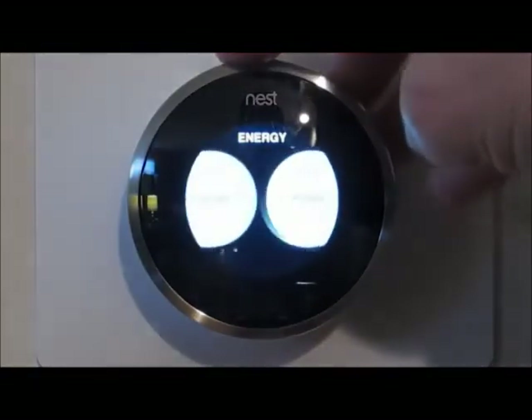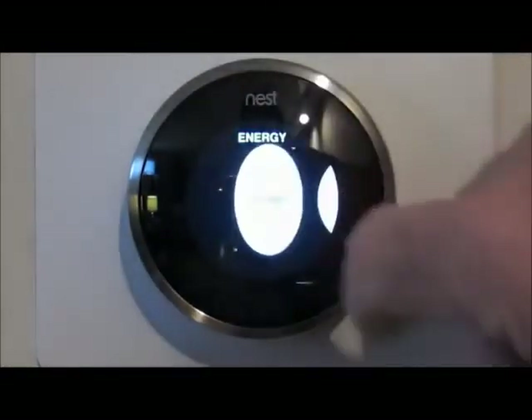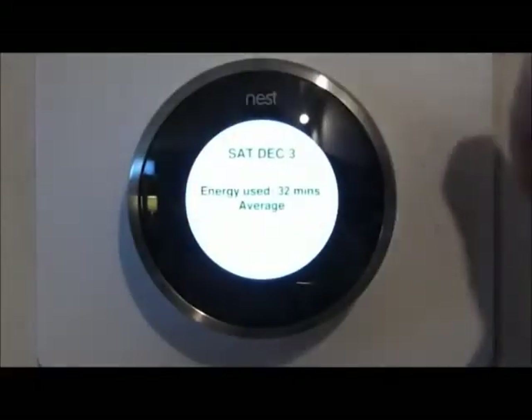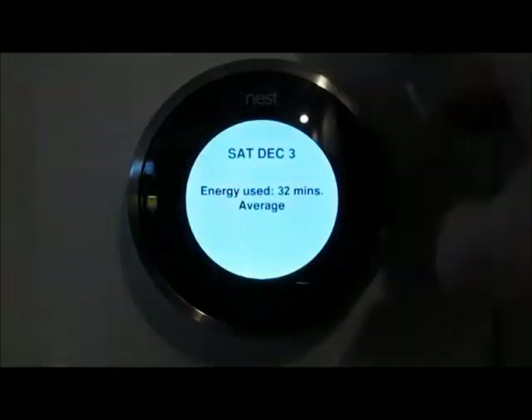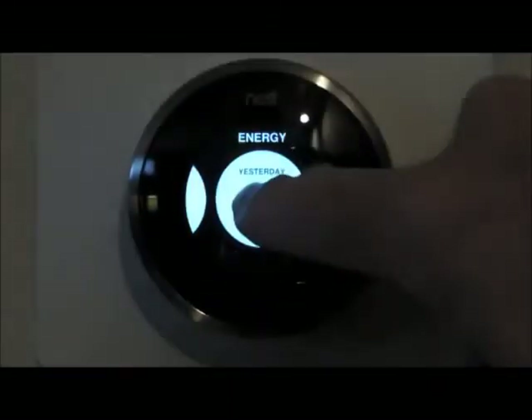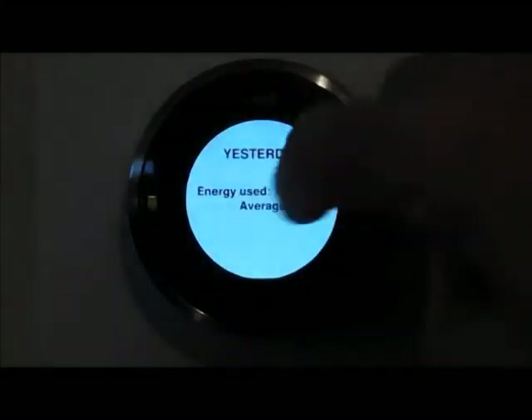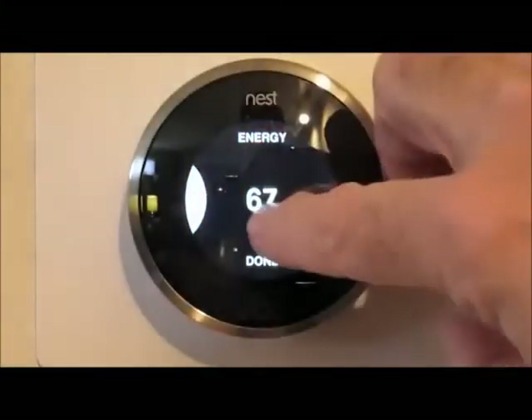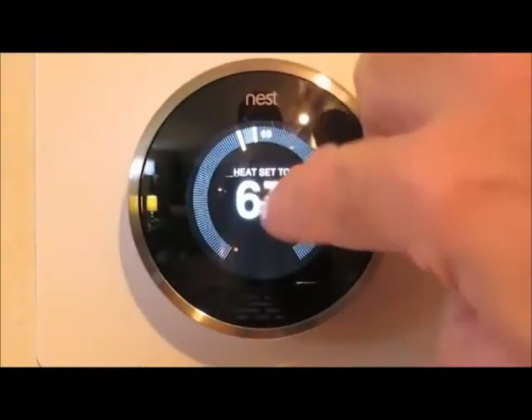Energy shows us what our usage has been. For example, Friday had fairly low usage — only seven minutes — because that was when we installed it. Saturday I was home by myself most of the day and we only used it for 32 minutes. But on Sunday everyone was here and we used it for an hour and a half. So it shows you how long you're running the heater — and the air conditioner in the summer.